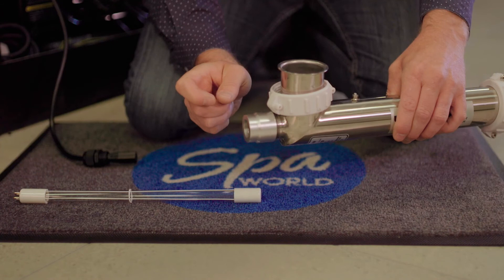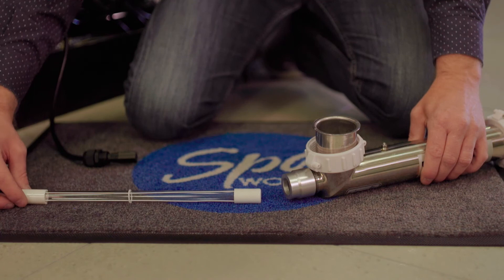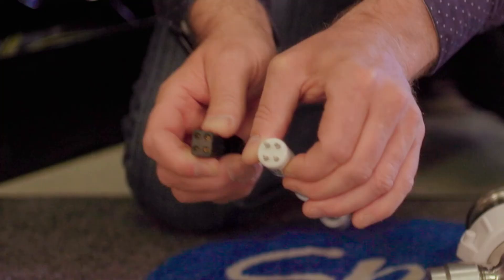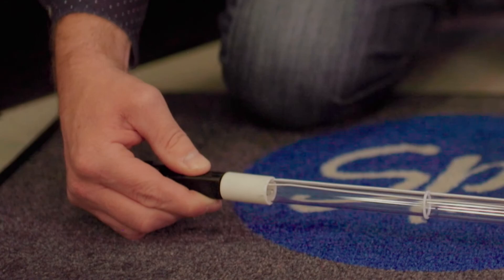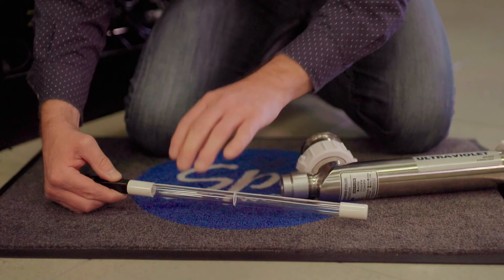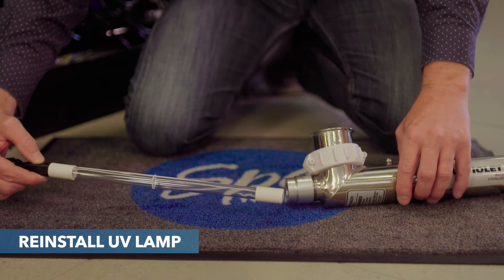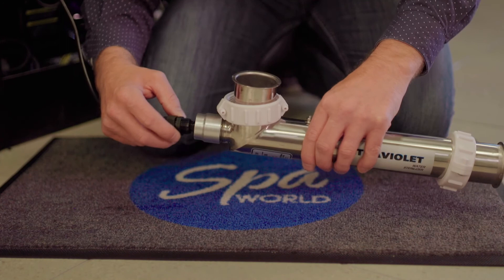Now put the lamp in — don't touch the actual glass part of the lamp, only the porcelain part. You can connect it up to the fitting first. It's a great idea to use a small piece of paper towel or a glove if you need to touch the lamp. Push it inside the globe and then fasten up the gland or cord grip — this only needs to be hand tight.